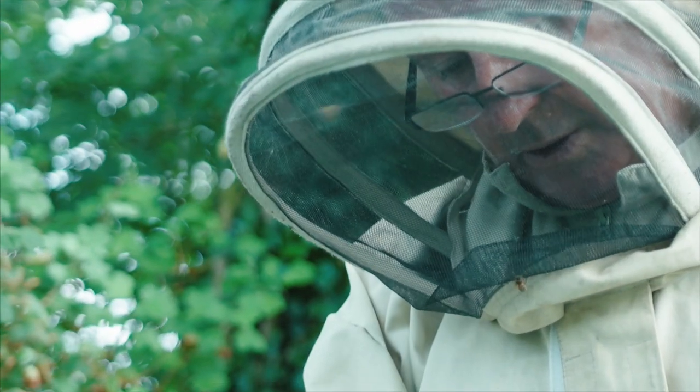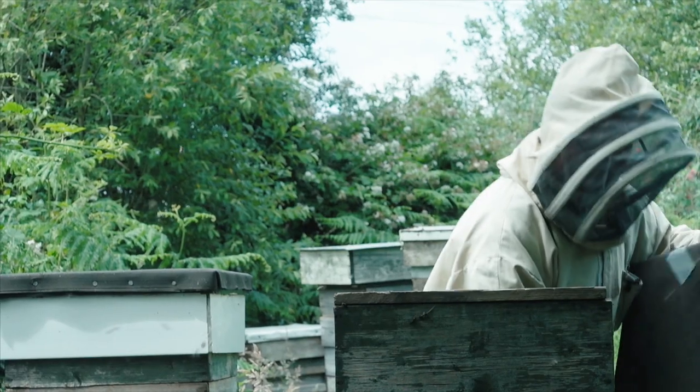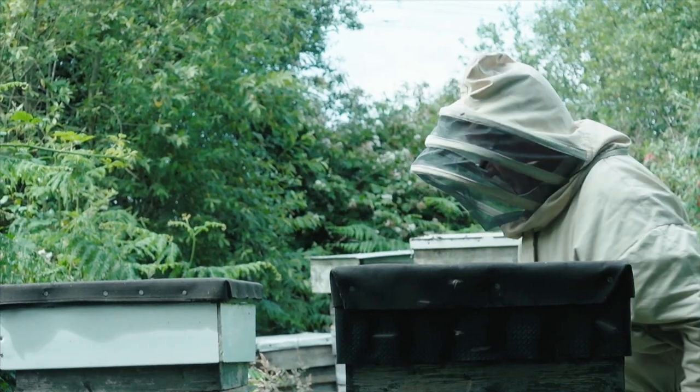I'll forget to zip a hood one day and I might go through nine or ten hives, and then it'll be the last hive that I'll get a bee in — and that'll sting me. But if I'm zipped up well, there is no stinging.